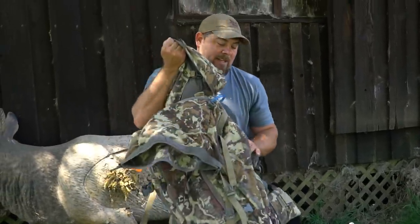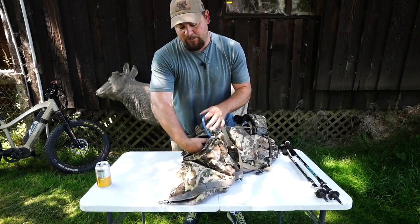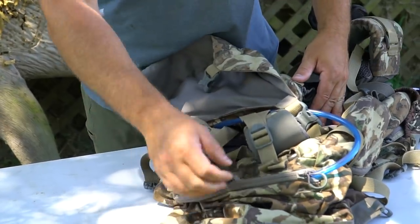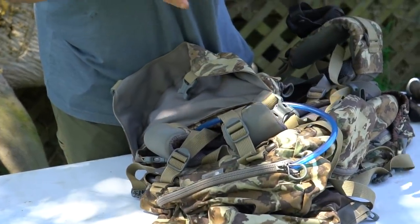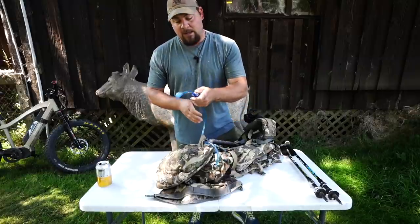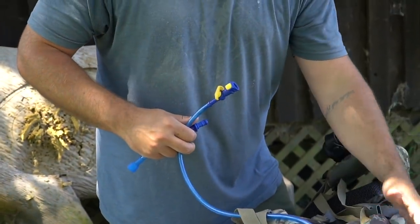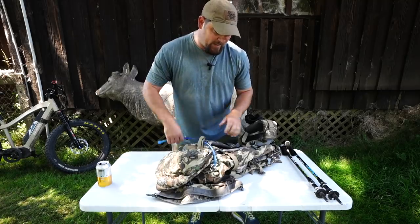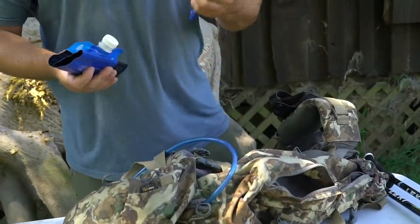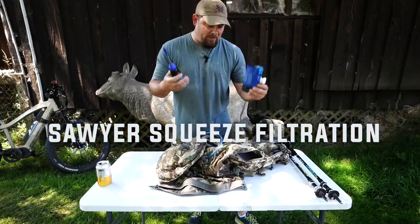One thing I didn't cover: the bladder system. On our EXO 4800 pack, it has a special waterproof bladder compartment, so if your bladder bursts it keeps the water contained rather than spreading it through your whole pack - which I've had happen before and it's a nightmare. It comes with a quick-disconnect system which ties into the filtration setup.